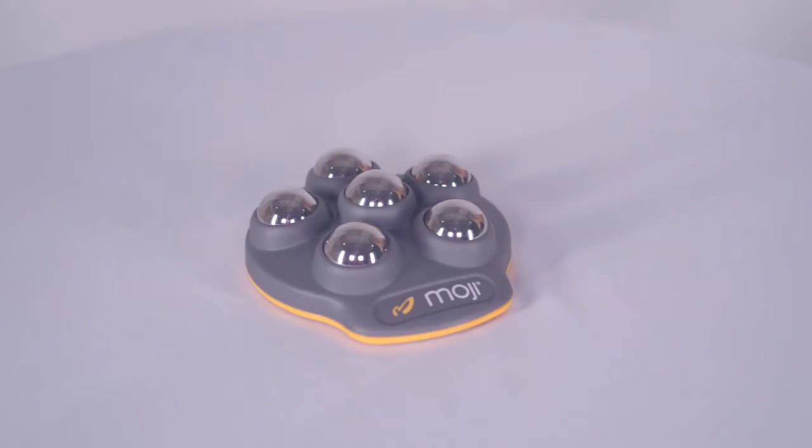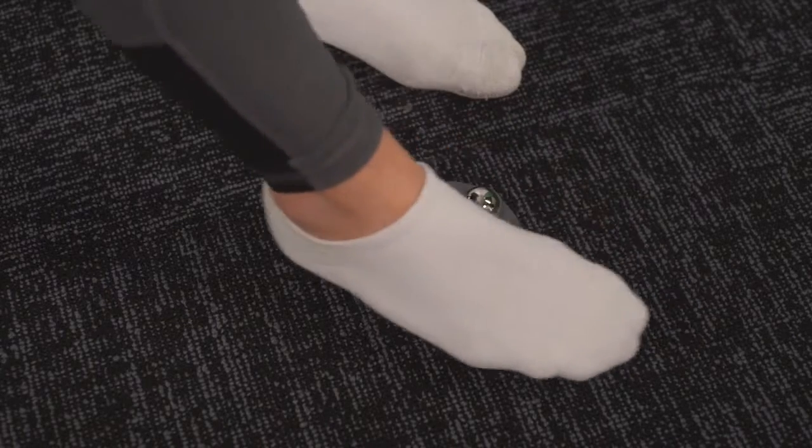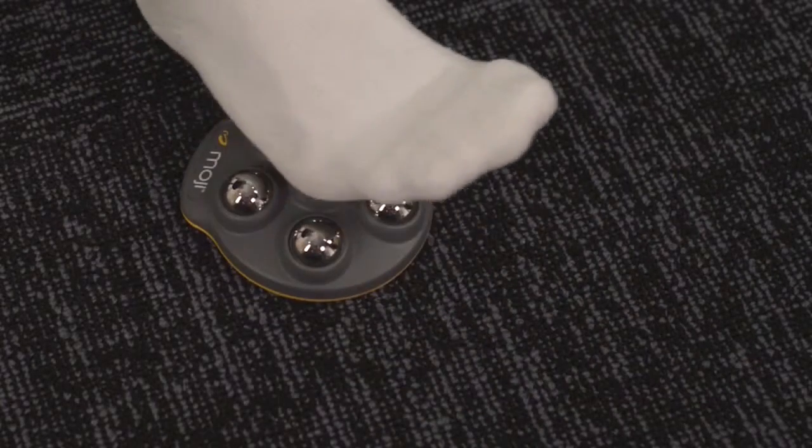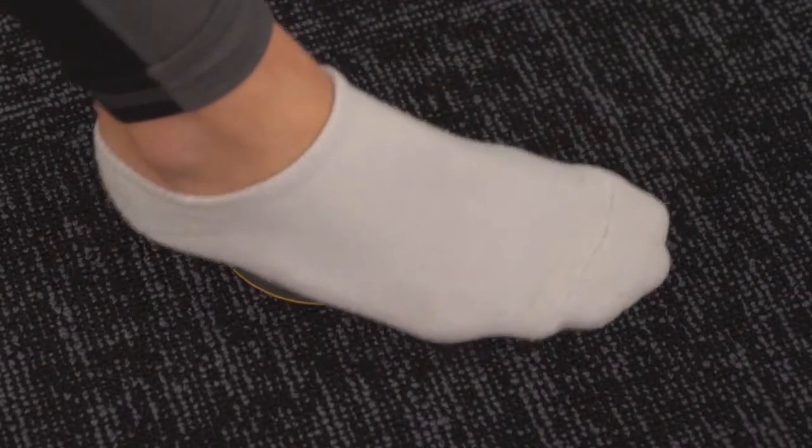Secondly, the five surrounding one-inch spheres give you an all-over feel-good massage. These spheres allow you to work the sides of your feet all the way up to your toes and can be used with or without socks.